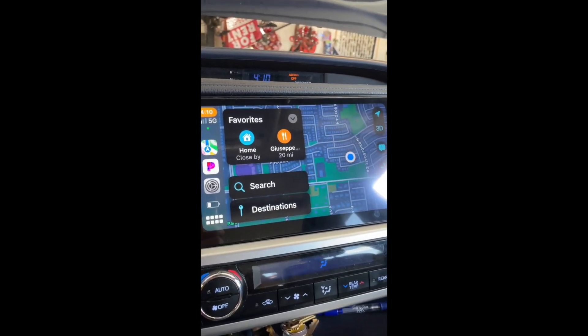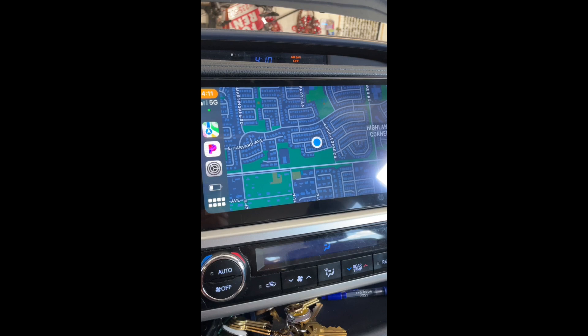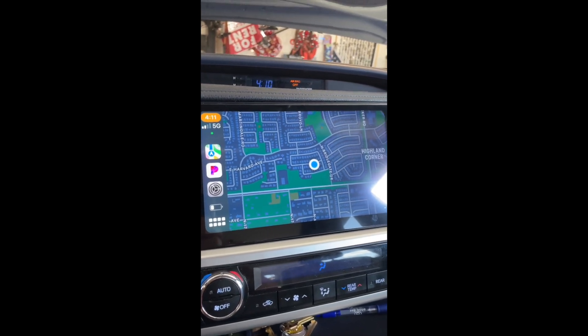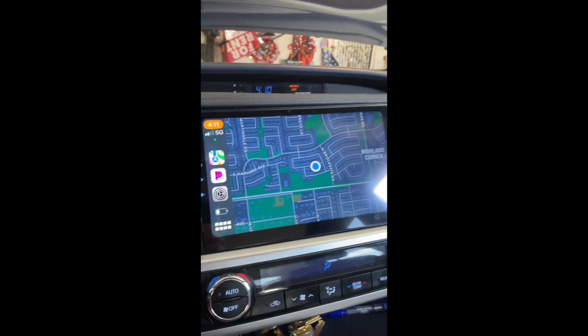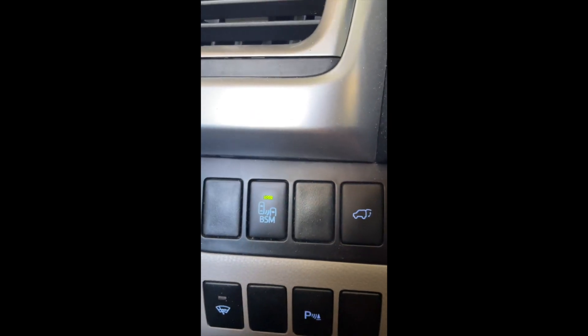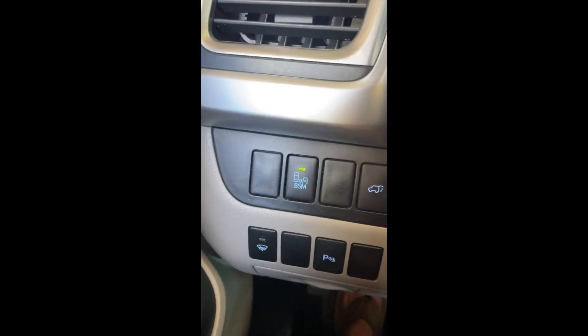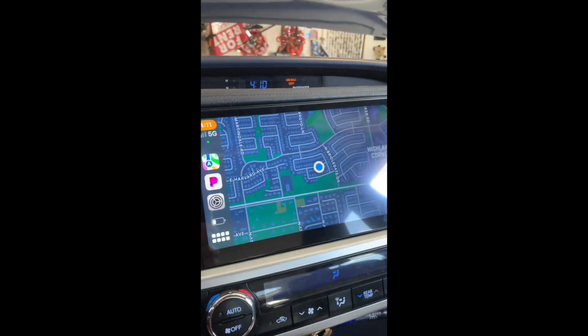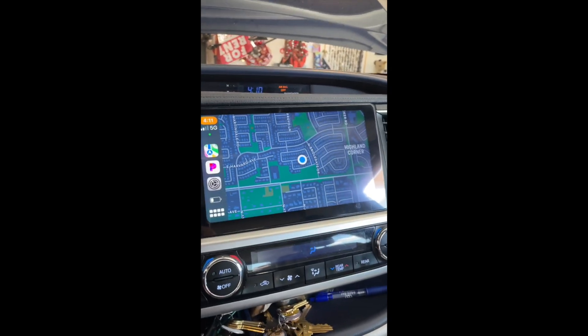One last thing that tripped me up: whenever we backed up, we didn't hear the beeping from the rear bumper sensors when someone was approaching. I was blaming the radio and went through all the settings trying to figure it out, but it had nothing to do with the radio. It's called Blind Spot Monitor — if that's turned off, the back sensors won't work and you also won't see the indicator light up in your rearview mirror. I don't know how it got turned off — disconnecting the battery may have done it. Make sure your Blind Spot Monitor is enabled.